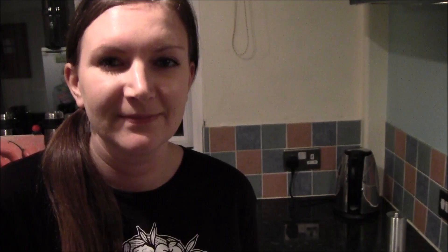Don't forget to buy our t-shirts. Right, near the end, whack in your dill and cook for a couple more minutes, and then it's time to serve it up. I've already put it in but I forgot to film it. We're serving ours with quinoa — or quinoa, as some people pronounce it.